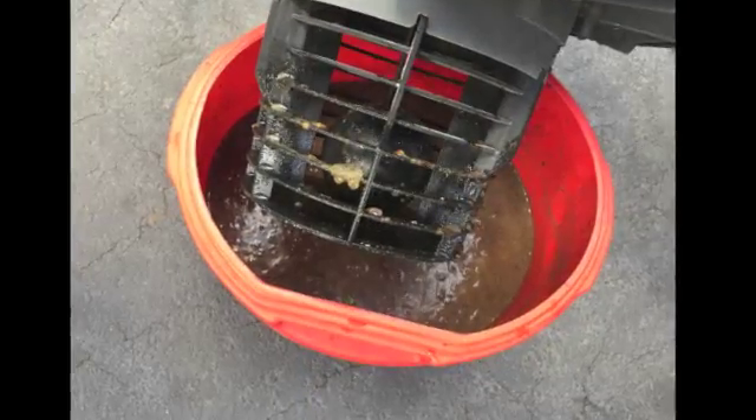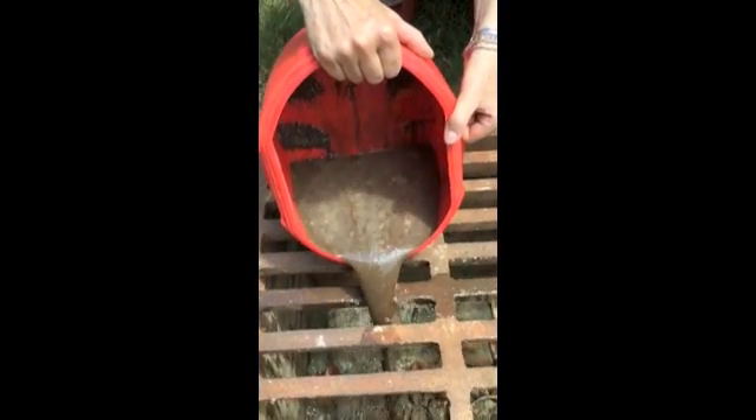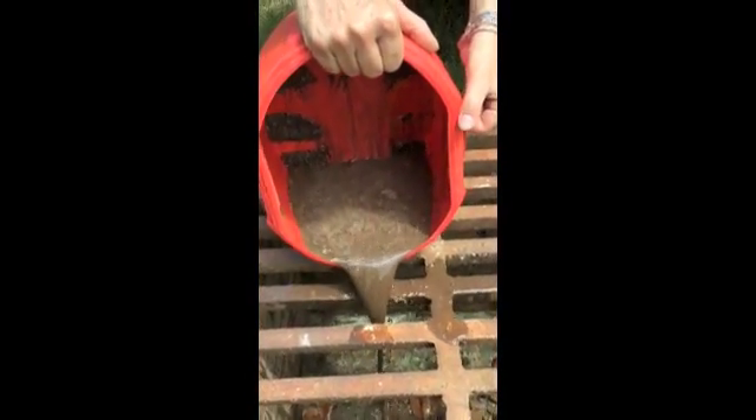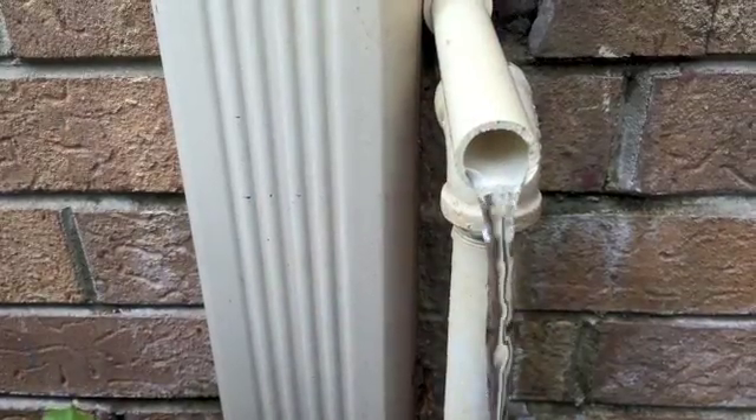We sucked a lot of gunk out of that pipe — you can see it right there in the bucket. Here it is pouring out of the drain. All of that stuff was in the condensate line, and our line was just barely draining. We could run the air conditioner for only a few minutes at a time before having to turn it off. I sucked it out, and now it drains freely.